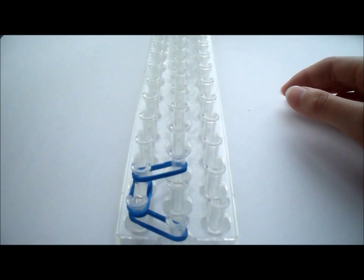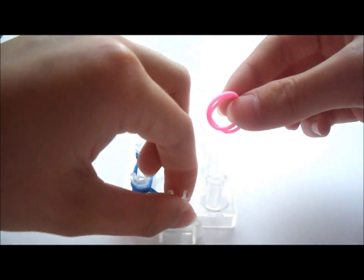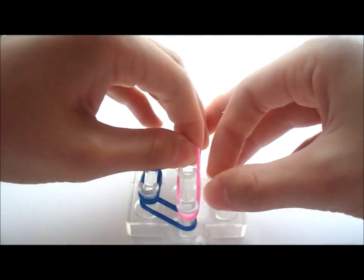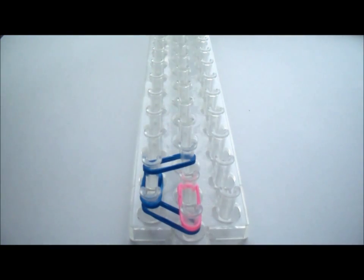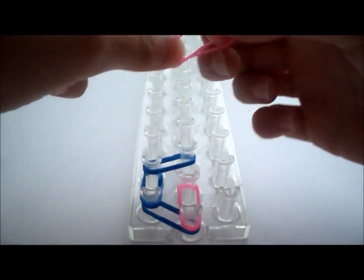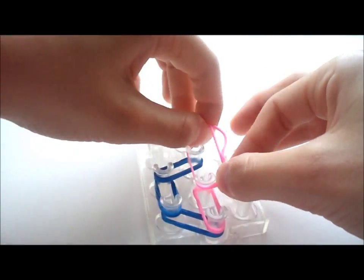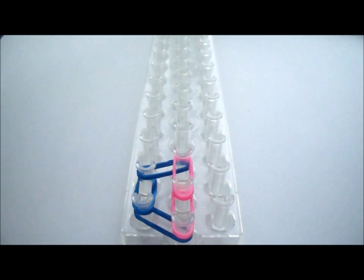Next, take double rubber bands of the color that you have 6 of — in my case, pink — and stretch it from this middle peg to the one directly above it. Push it down. Then take two more and stretch it out one more time, and push them down.